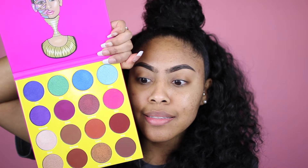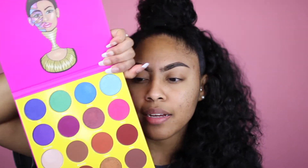I finally got this palette and I'm so excited. It's so pretty, it's so colorful — look at this. It's pretty. I am late getting it but I finally got it and I'm just so excited.